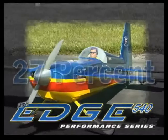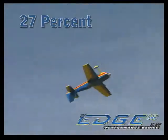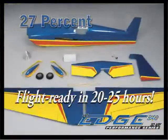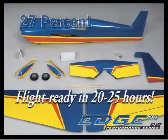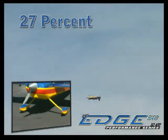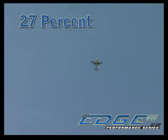This 27% Edge 540 is part of the performance series and flies equally well on glow fuel or gasoline. Its size is impressive, but it certainly isn't intimidating to assemble. You'll notice the attention to detail in the beautifully molded fiberglass cowl and wheel pants painted to match the trim scheme.